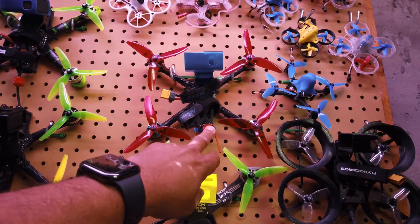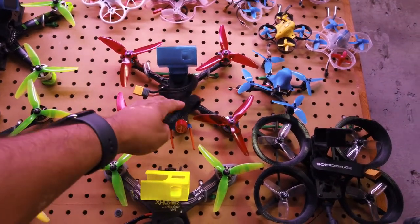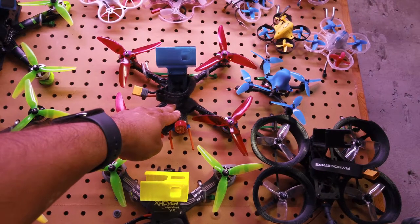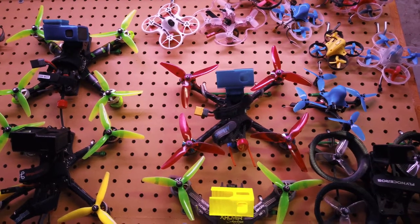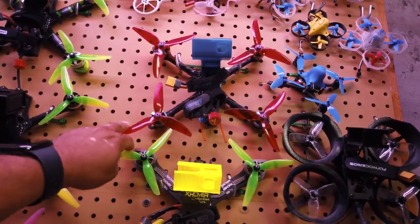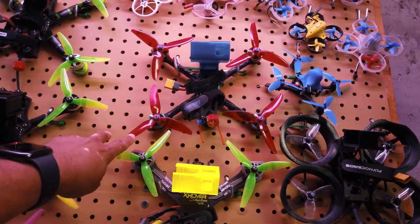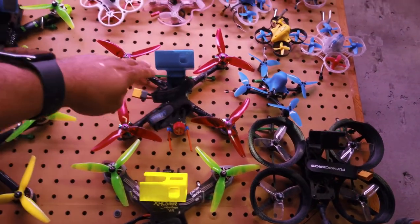This is the Johnny FPV Astro X v2 — a pretty cool, light frame. I think it's running the Cl Racing F7 stack with ESC and FC, and Brother Hobby 2350 KV motors. I'm running a steeper prop on this one — HQ 5x4.8s. I actually borrowed the camera out of this one for another build, so I need to replace it.